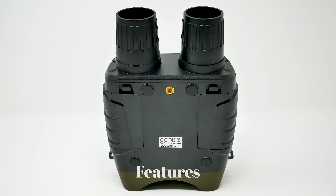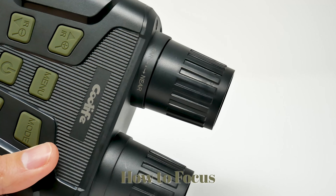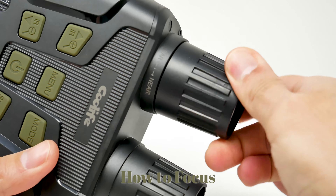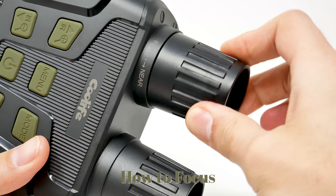You also have the battery compartment, and a mount so you can put it on a tripod. Here's how to focus — you just turn right or left to determine the best option for you.